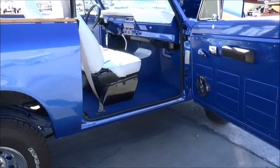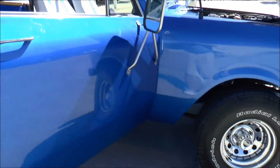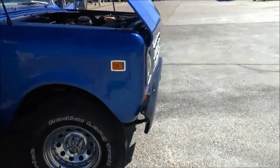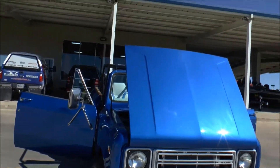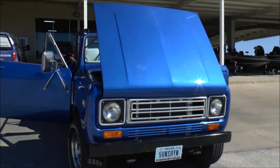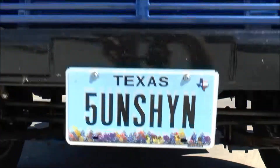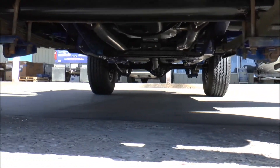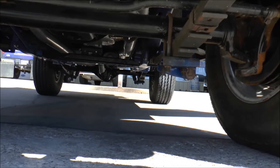This is the passenger side of the vehicle. As you can see, we've completely redone this bad boy. There's no Bondo in it, there's no rust in it — it's done right. The whole undercarriage has been completely redone. From the wheels up, this thing has been completely redone.